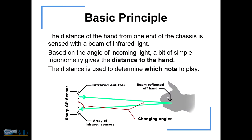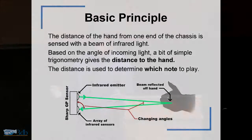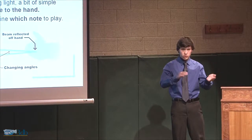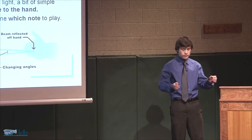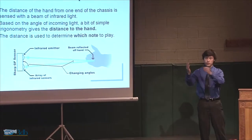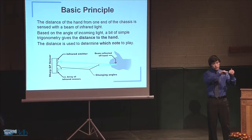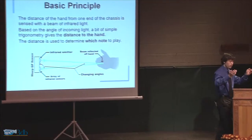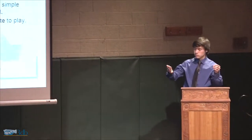The basic principle I used was infrared range-finding. Infrared range-finding is a technique where you can take a beam of infrared light — infrared is below red, so it's not visible, but it's still light. You can bounce it off something. So you have a little beam of light here, it bounces off your hand, comes back over here. Based on this angle, you can determine how far away this is. So I can use my hand and range-find off the hand, and that became the underlying sensing concept of the Lumizel.